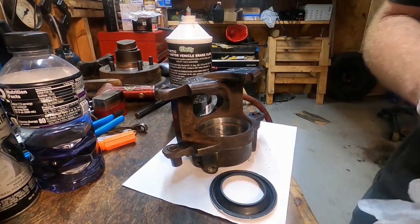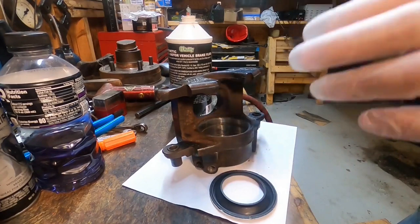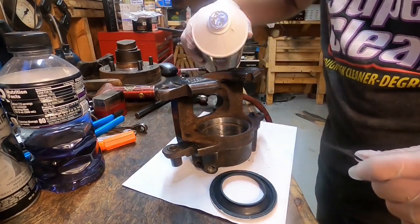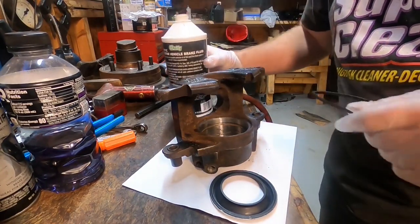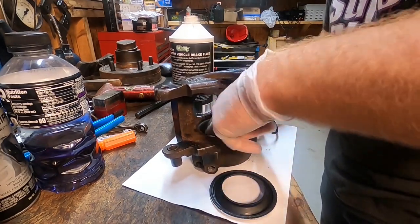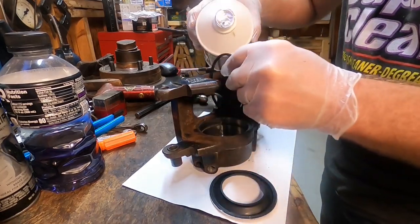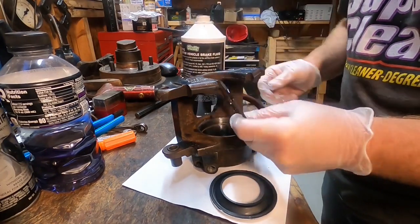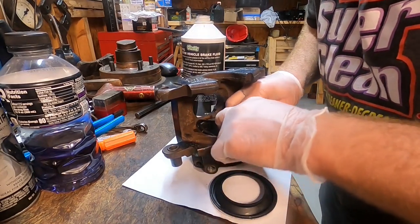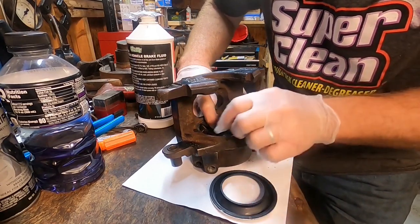We're going to go ahead and finish these brake calipers up. Got a light coat of black caliper paint on there — I left the insides bare, not really worried about it. Got a little brake fluid here, let's coat up the inside just to keep that from corroding any further. Got the o-ring here — let's go ahead and get that installed. It just goes in that channel inside there, not a huge deal.